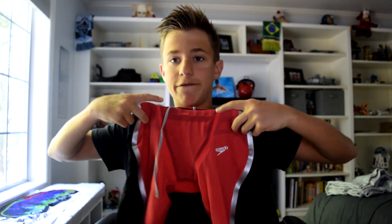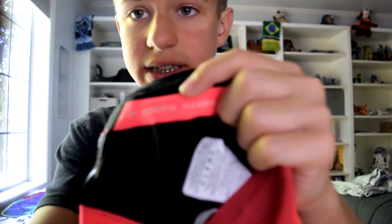Speedo suits are usually shorter and a little bit wider, if you're wondering. I got size 25. The inside on the seams says 'Performance Flexible Fast.' And that's about it — I got the silver Speedo logo.